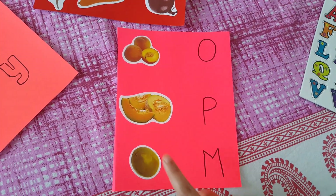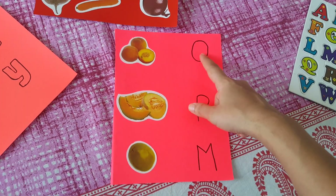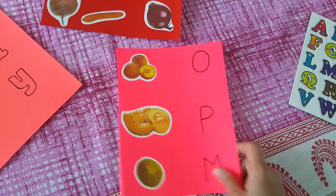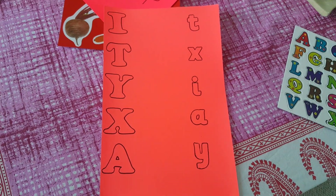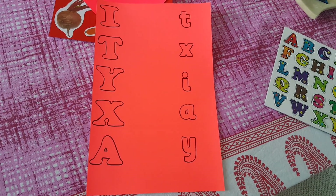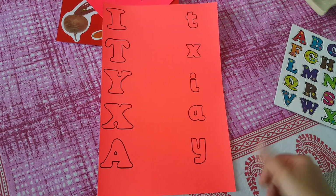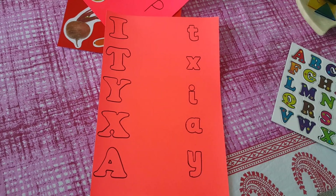Another activity has him matching fruits to their starting letter — olives with O, peaches with P, melon with M. The last activity is connecting uppercase to lowercase letters. I've made I, T, Y, X, and A with a stencil and he needs to connect each to its small-case version.